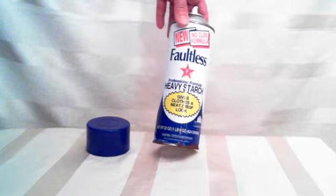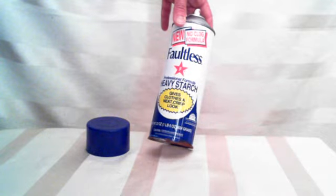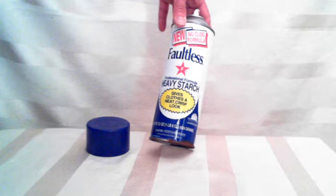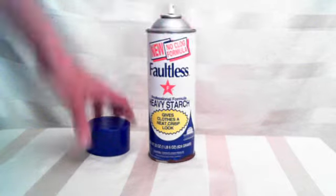If you're sewing, you want to throw a little starch on it to keep that seam together while you sew it. I can look at this container and just think about not using it because I don't iron much anymore. But if you do, it's a really great product, to be honest with you.